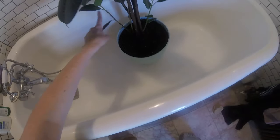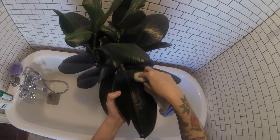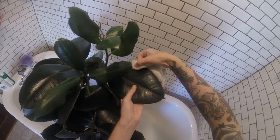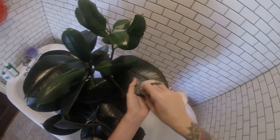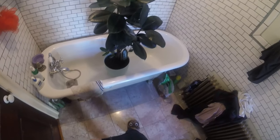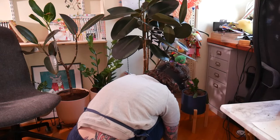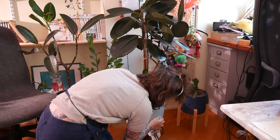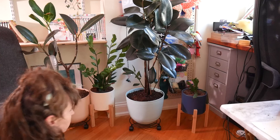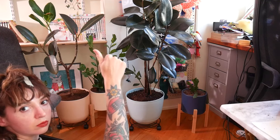I didn't see this one before. I swear she was like — I feel like it's opened up a little bit.